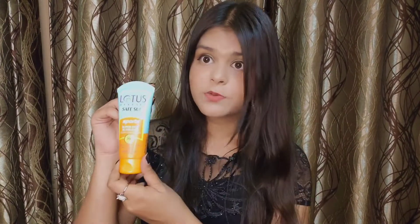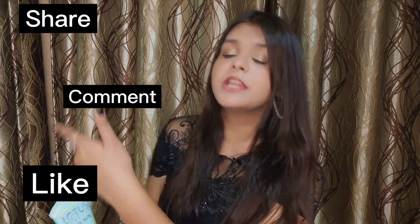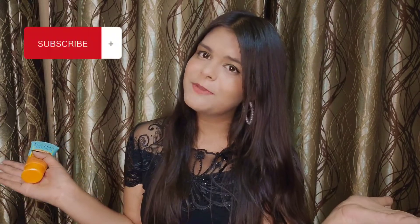You should definitely consider buying this product — it's amazing! That's it for today's video. If you liked it, please like, comment, share, and subscribe to my channel. See you guys next time — bye bye, sayonara!